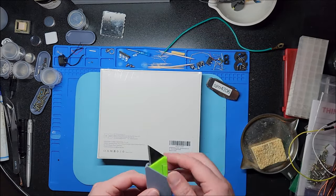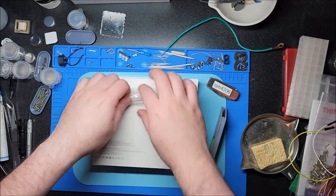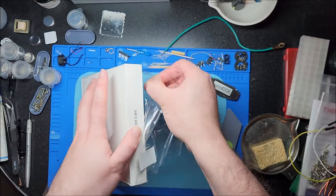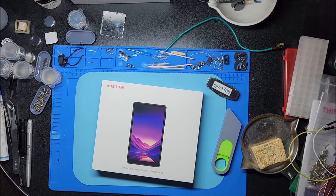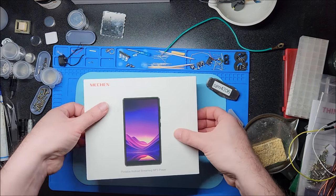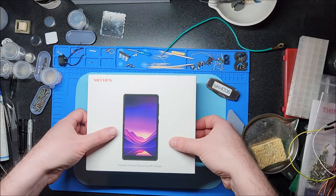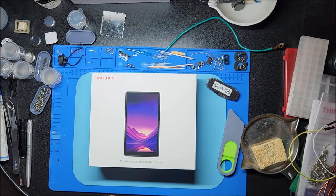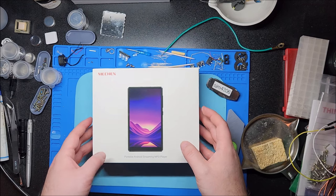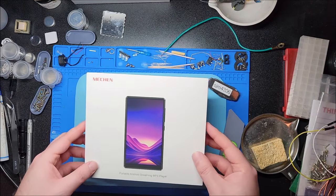Basically this is an Android MP3 player that has a micro SD card slot. You can install apps — I believe this one has Google Play Store support, or at the very least allows you to install your own apps. Looking at the specs, this is the 80 gig model: 16 gigs internal plus a 64 gig micro SD card. It has Bluetooth, Wi-Fi, Android app support for Spotify, Amazon Music, Audible, etc. Five inch full touchscreen, runs Android 9.0.